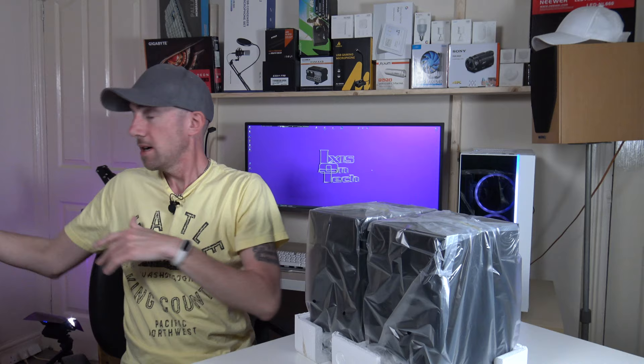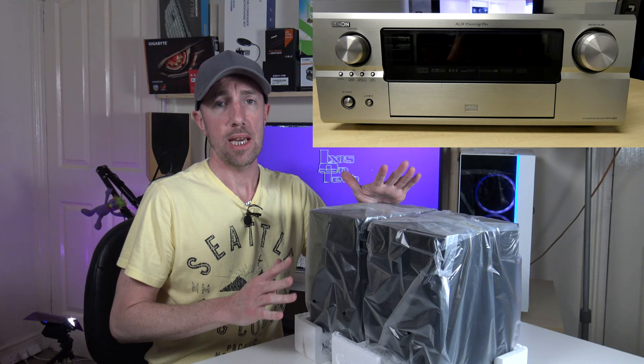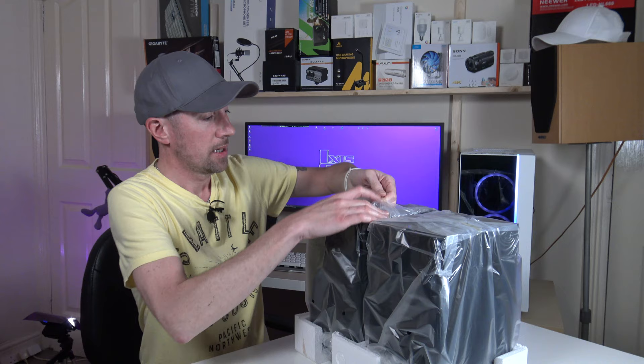I've already opened one pair of these, because these are going to be hooked up to a Denon AVR3805 AV receiver — it hasn't got any HDMI but it does have seven optical inputs. But that's a story for another video.